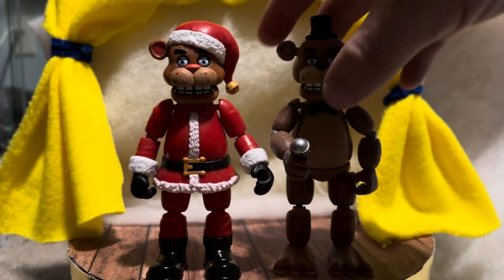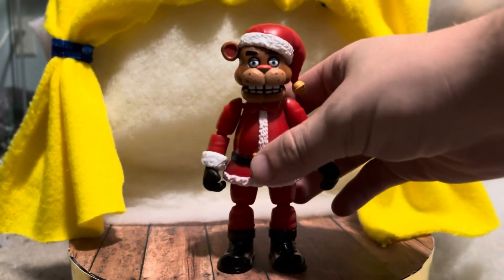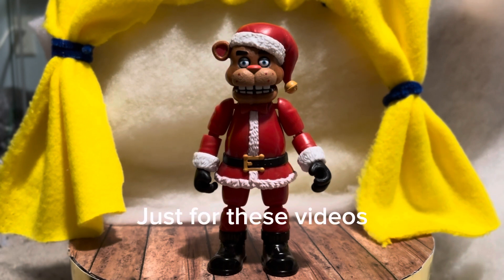Yeah, he's a really cool figure and I'm glad to have a holiday figure like this in the collection. I can't wait to open the rest of them over the next week or two. That's Santa Freddy — this review might have been longer than my usual four or five minutes, but more content for you guys to enjoy. I appreciate you being here. Leave a like, comment down below, subscribe for more, stay golden, and happy holidays!